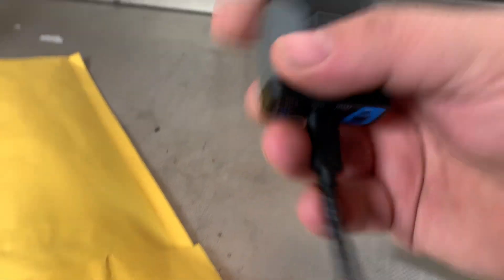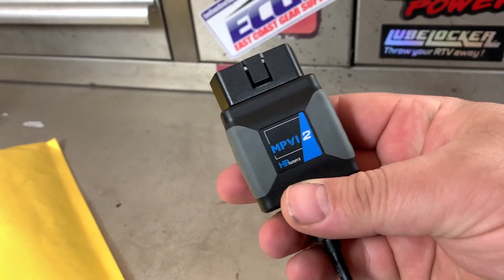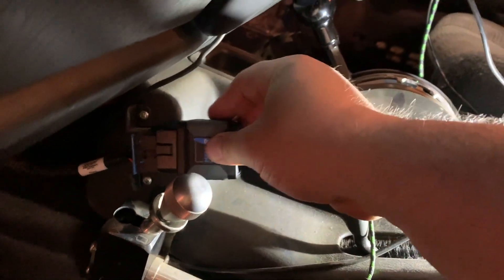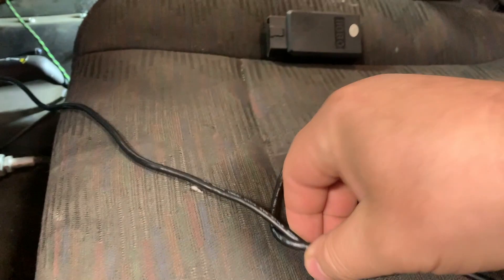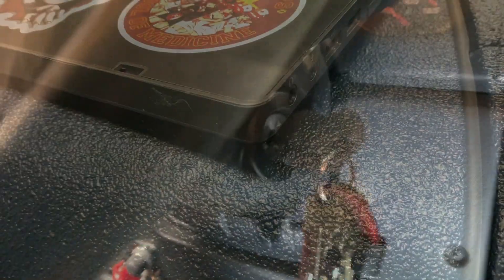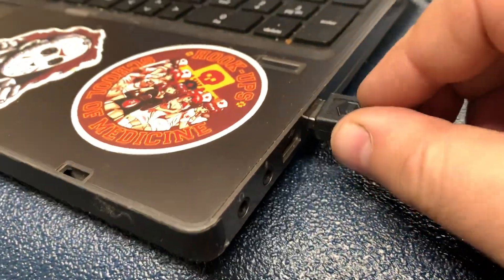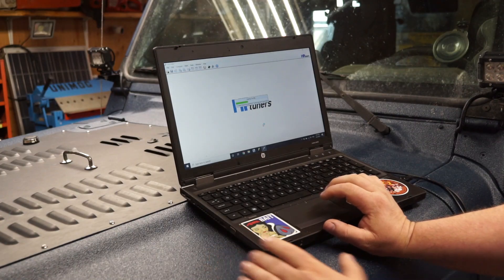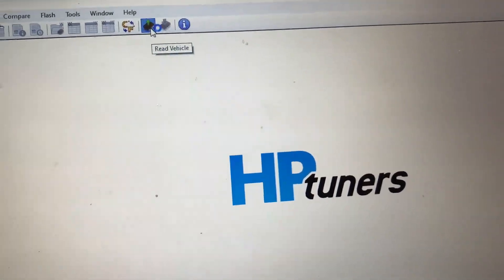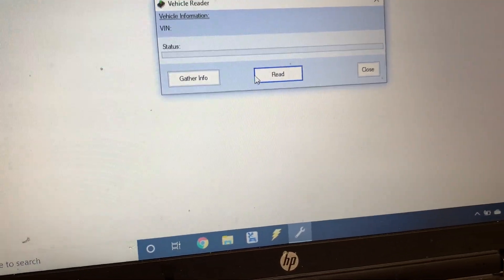Let's get started. If you don't have HP Tuners, it is a very powerful tool and I highly recommend it. In my swap I ran the OBD connector for the LS Vortec, so I'm going to plug that in, run my cable to my computer, and turn the ignition on — turn the key on but don't start it. I've got HP Tuners open and what I want to do is read the vehicle.